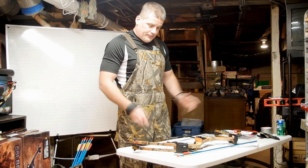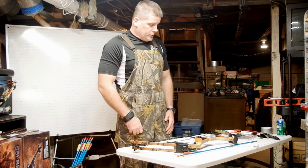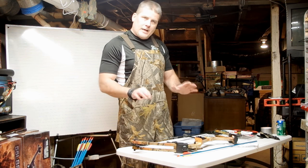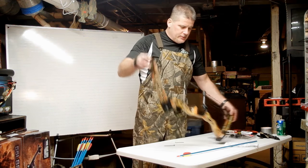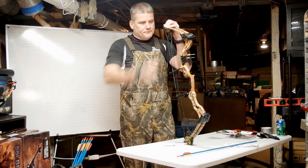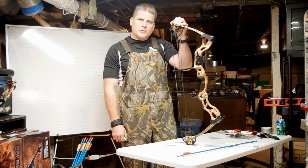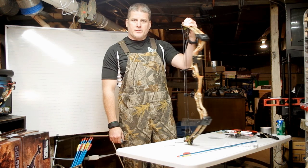That's the bow. Stay tuned and we'll show you some other features as well. For now, this is the 50 to 75 pound Leaders Accessories compound bow in the green camo version. I hope you enjoyed this video and that it helps make your mail-order bow decision that much easier. Thank you.